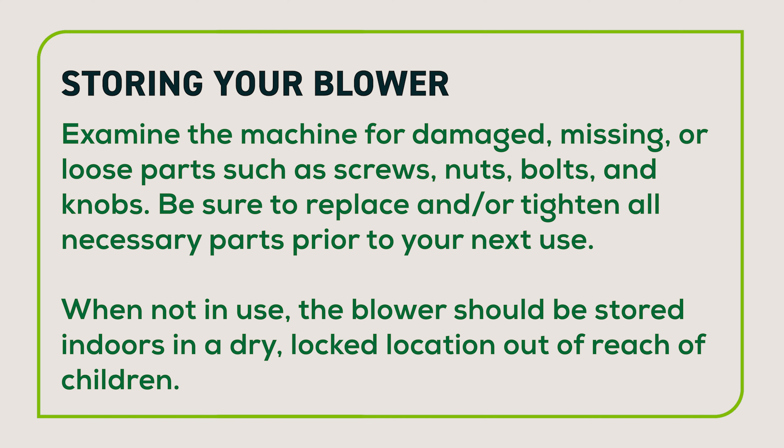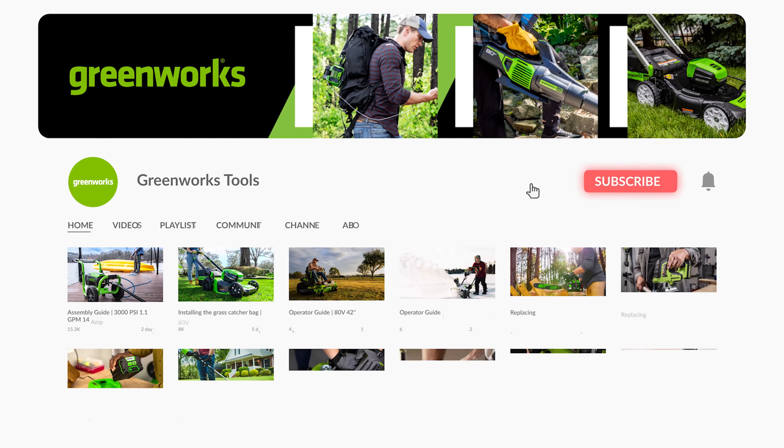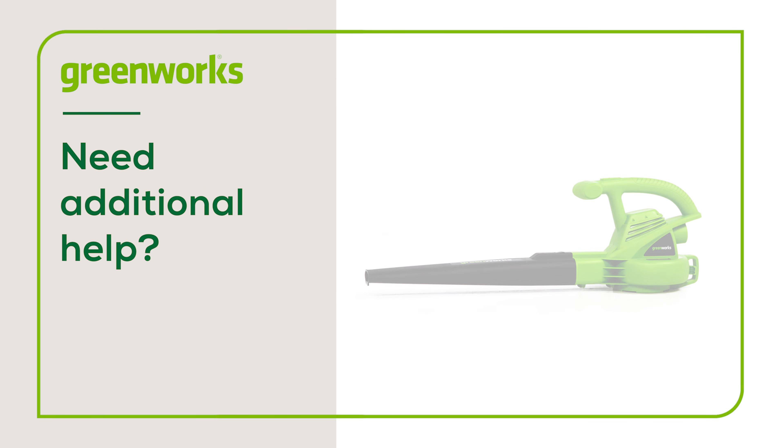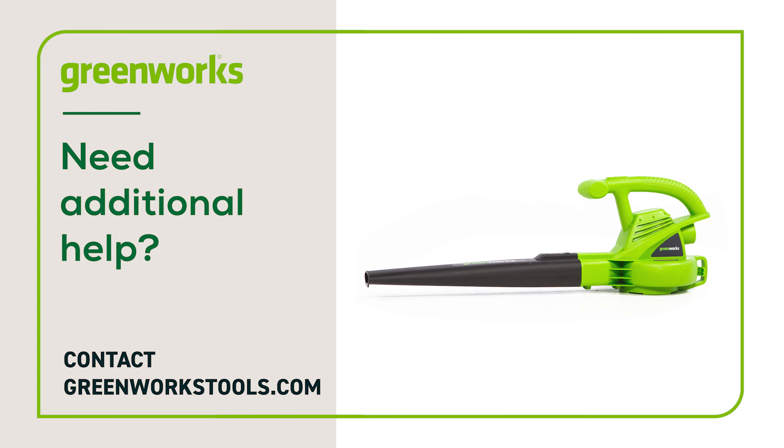Be sure to replace and/or tighten all necessary parts prior to your next use. When not in use, the blower should be stored indoors in a dry, locked location, out of the reach of children. For additional videos on how to maintain and operate your blower, proceed to our YouTube page. Properly maintained, your Greenworks blower will provide you with years of great service. If you have any difficulties or need replacement parts, contact us at greenworkstools.com.